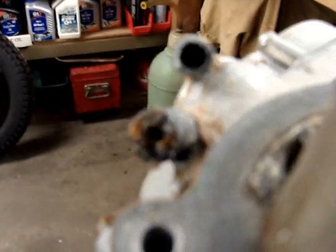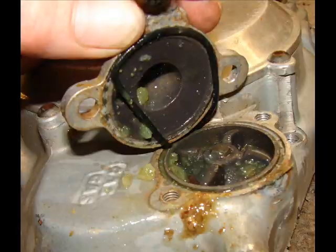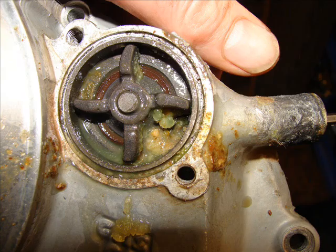This is not good. The water pump impeller was spinning and it was connected — the gear is okay. So it was just spinning water against an obstructed opening.